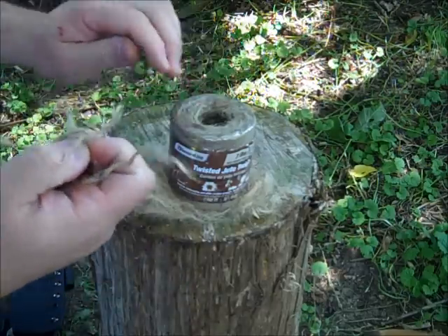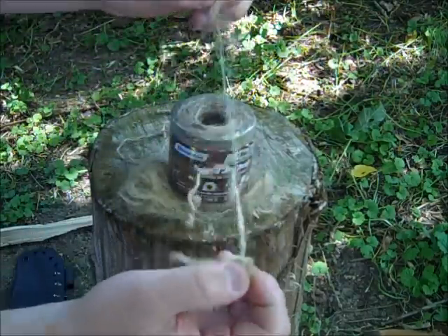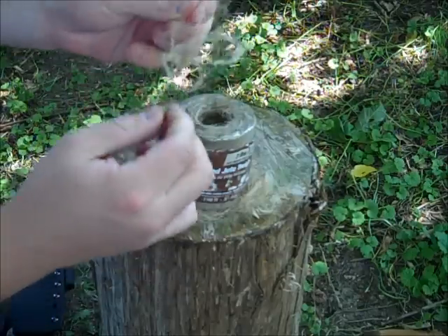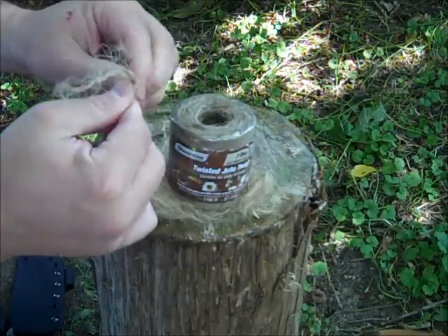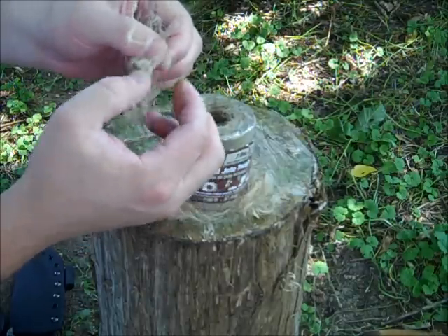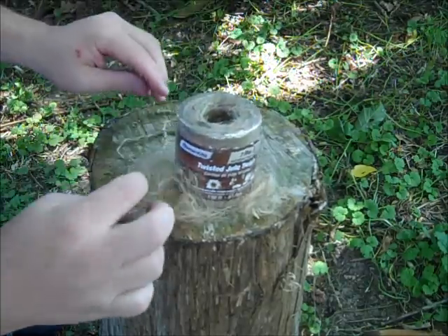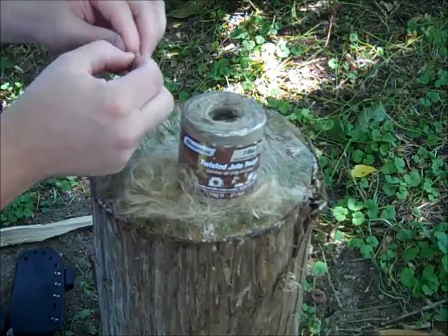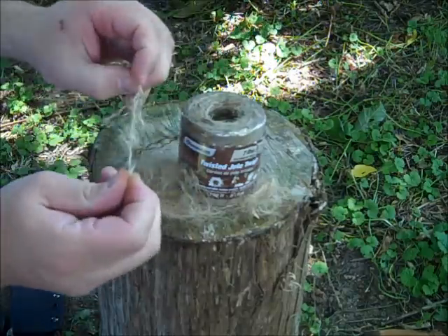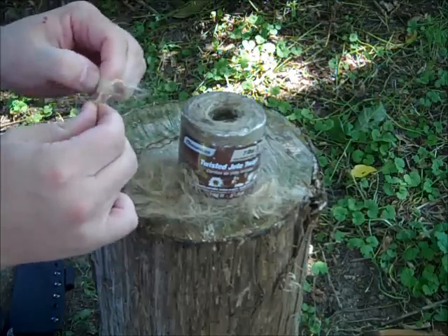Once you have this unraveled, you just kind of unravel it again and start fluffing it up. As you can see, the fibers pull apart. What you're trying to do is get as much surface area to take a spark or a flame as you possibly can get. I'll just add that to the bundle.